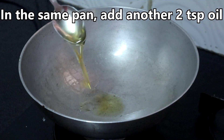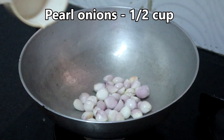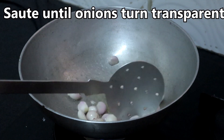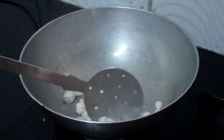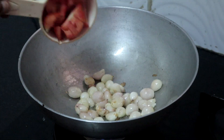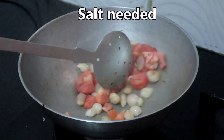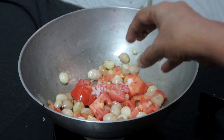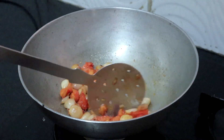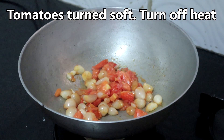In the same pan add another 2 teaspoons of oil. Add 1½ cups of pearl onions, or you can add 1 medium-sized onion. Sauté until the onions turn transparent. Onions have turned transparent — add 1 chopped tomato and cook until tomatoes turn soft. Add salt. Tomatoes have turned soft; I am turning off the heat. Let this cool completely.